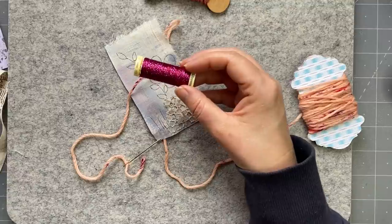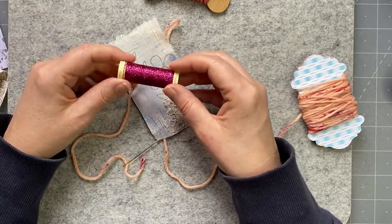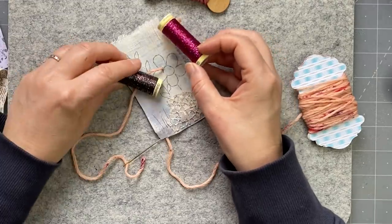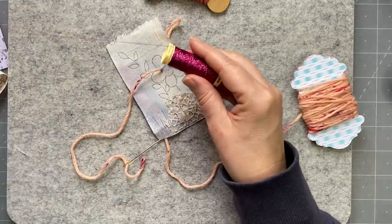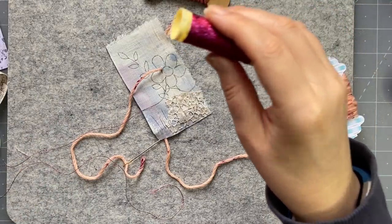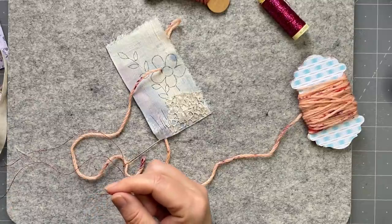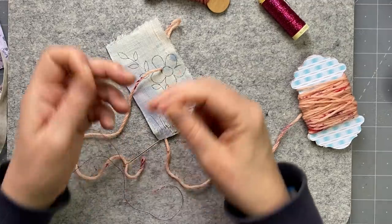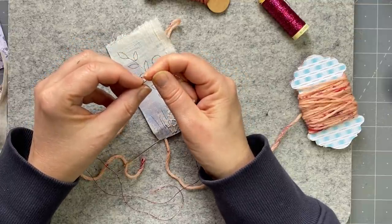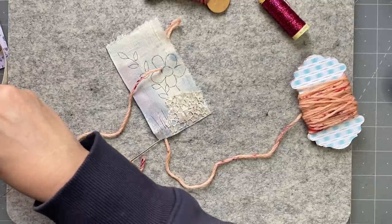I've never used sparkly threads before. Sarah would be saying to me, 'Do it, do it.' It looks like it's going to be tough stuff - well you probably won't be able to see it that much, so I should just go for it. I might use it double because it's very thin. And this needle will do - chenille number 24. Look at me getting all professional telling you the names. This sort of thread does separate, so you need to use your threader for these.